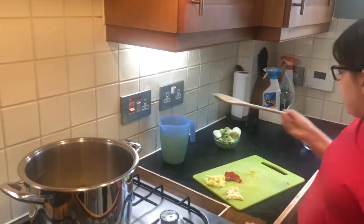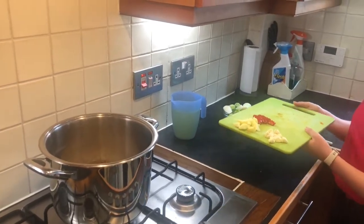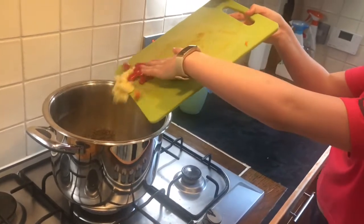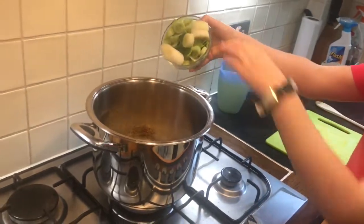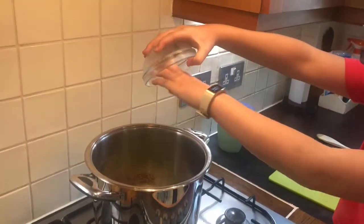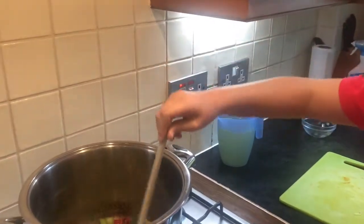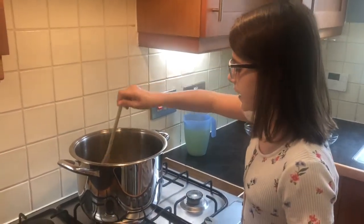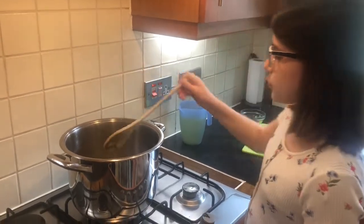Once you've stirred the spices around for a bit, add the garlic, the ginger, the chilies, and the leeks — these can still be frozen. Turn it around to make sure everything in the pan is lightly coated with the butter and oil, then wait for about 3 to 4 minutes for the vegetables to soften.